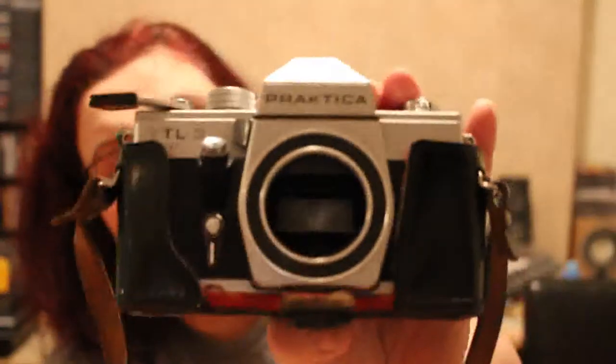In a broken half case I've got a Practica LTL3. I'm not sure if this one's working — I'll put it up to a higher shutter speed to check. Yes, that seems to be okay. I just need to check if there's a film in it. I'd have to look for a lens for that — there might be one, there might not be.